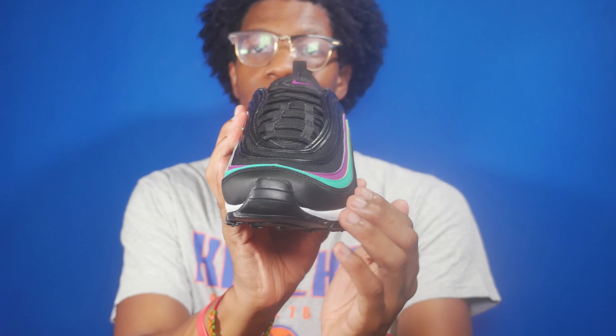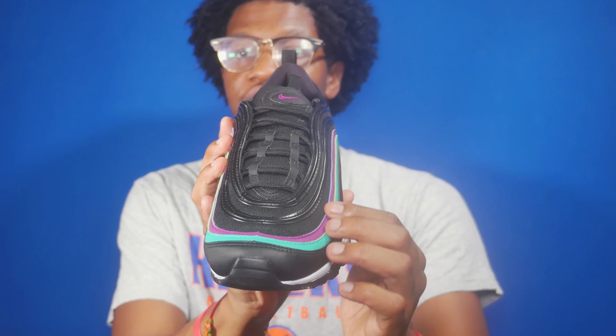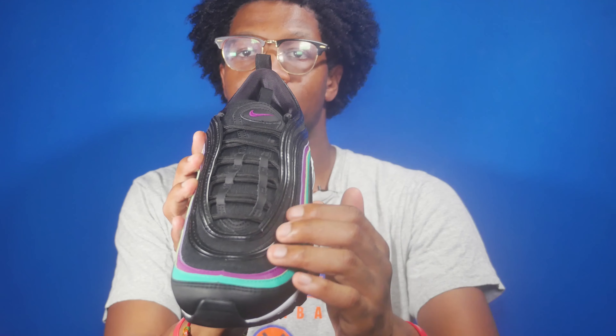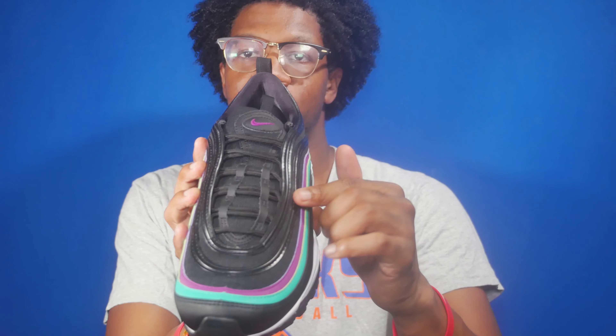Taking a look at the toe, you've got the synthetic toe box in black along with the jade greenish detailing and the bright grape. You also have the black mesh overlay and another set of synthetic overlays.